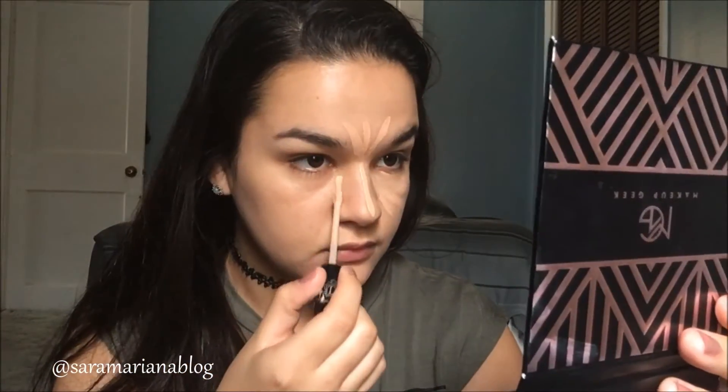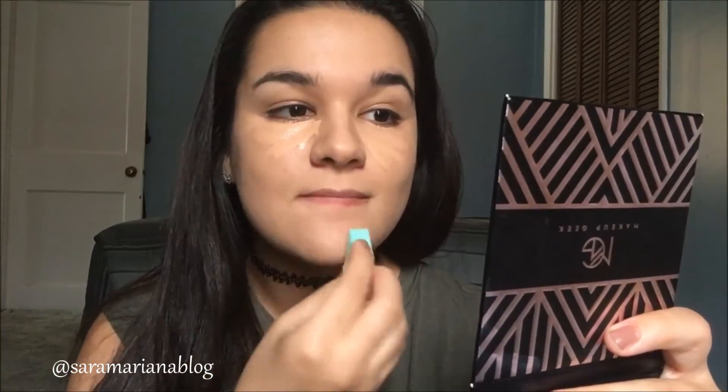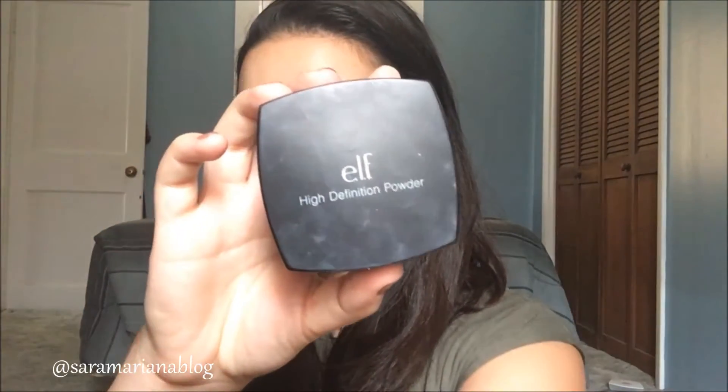I'm going in with my Kat Von D Lock It concealer in medium 52. I'm just applying that to the bridge of my nose, under my eyes, on my forehead, on my upper lip, and on my chin, and then I'll just blend that out with a small beauty sponge. The beauty sponge is damp and I feel it looks the best when blended out with a sponge.